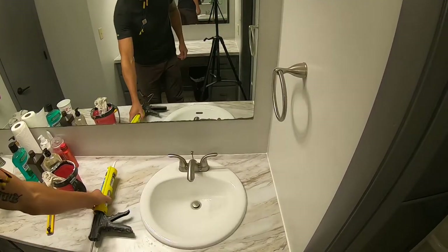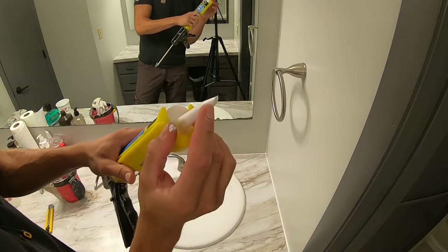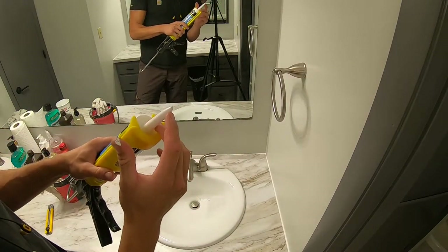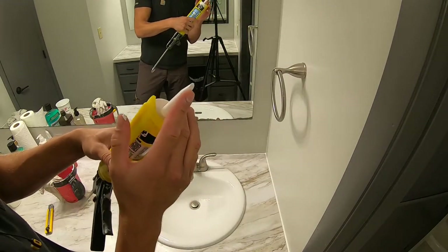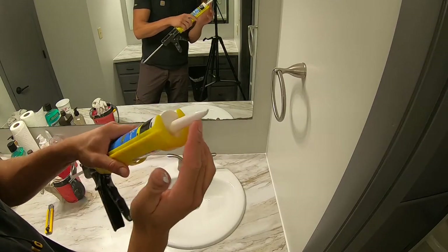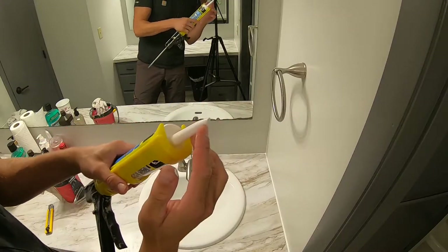I'm going to lay a bead in the back. Another tip: make sure to take your time to cut the hole depending on how big your gap is and what you're trying to fill. Sometimes you'll want a real tiny hole, sometimes maybe a little bigger, but just make sure you get a real clean, even cut.